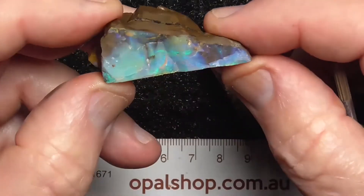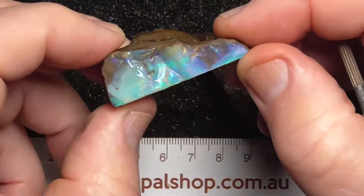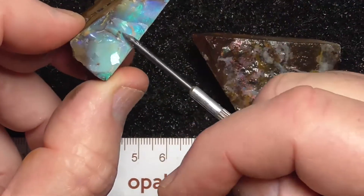Second piece. Nice little stain in the middle there.